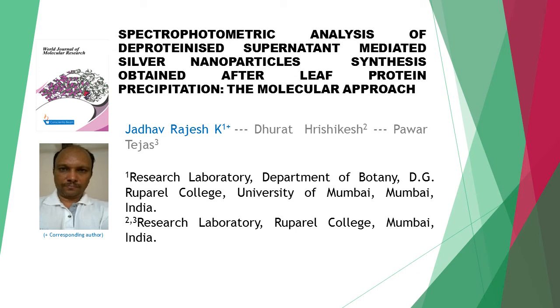Spectrophotometric Analysis of Deproteinized Supernatant Mediated Silver Nanoparticles Synthesis Obtained After Leaf Protein Precipitation: The Molecular Approach. This article is written by three authors: first author Jadav Rajesh K., second author Thurath Rishikesh, and last author Bawar Dejus.